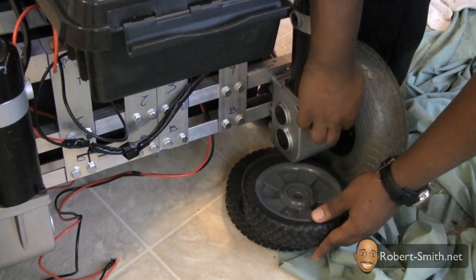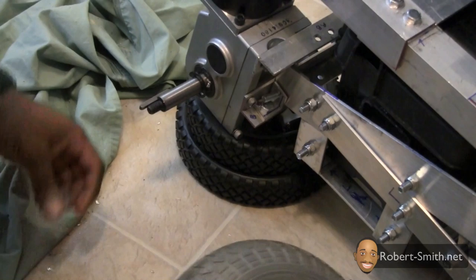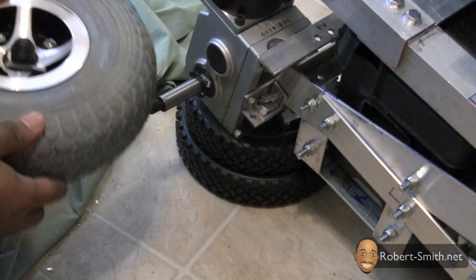Next I'm going to repeat the process I used on the left wheel on the right wheel. I first needed to unscrew the cap nut on the shaft to take the wheel off. I saw that the motor used a double head round key to help rotate the wheel, and I just set the key and the other components to the side.